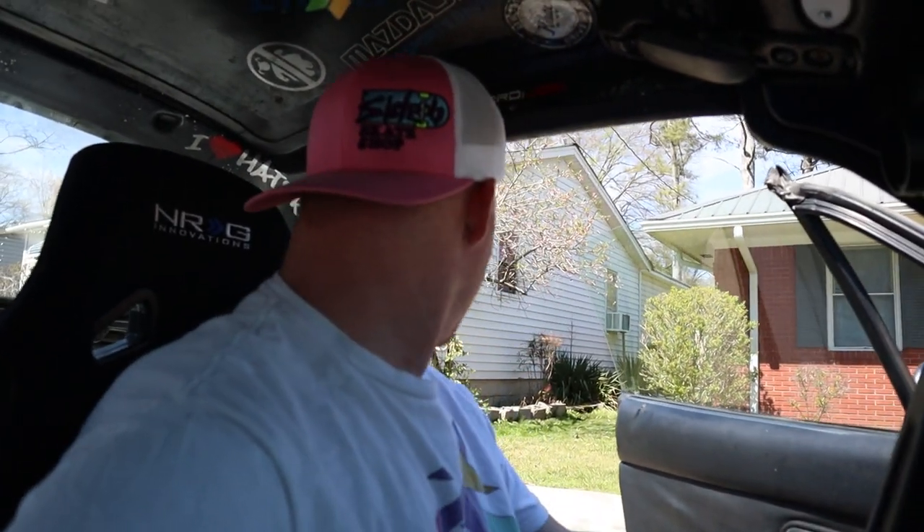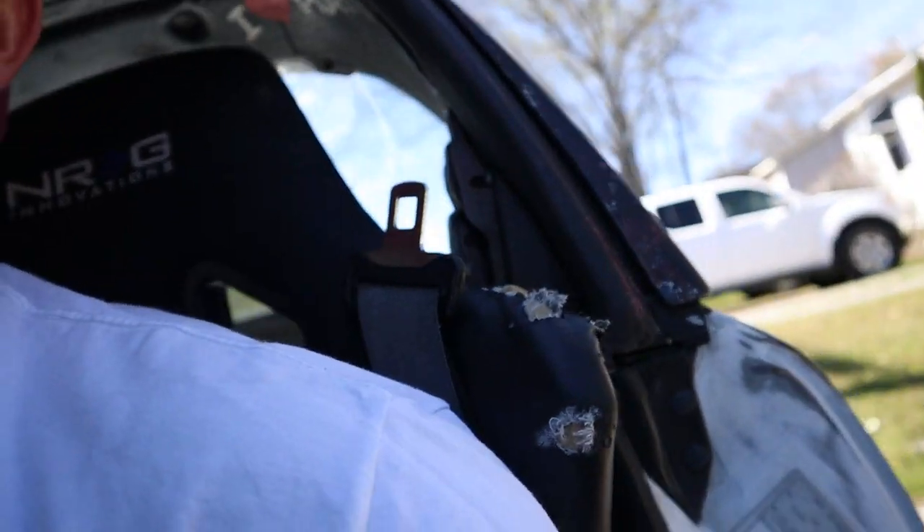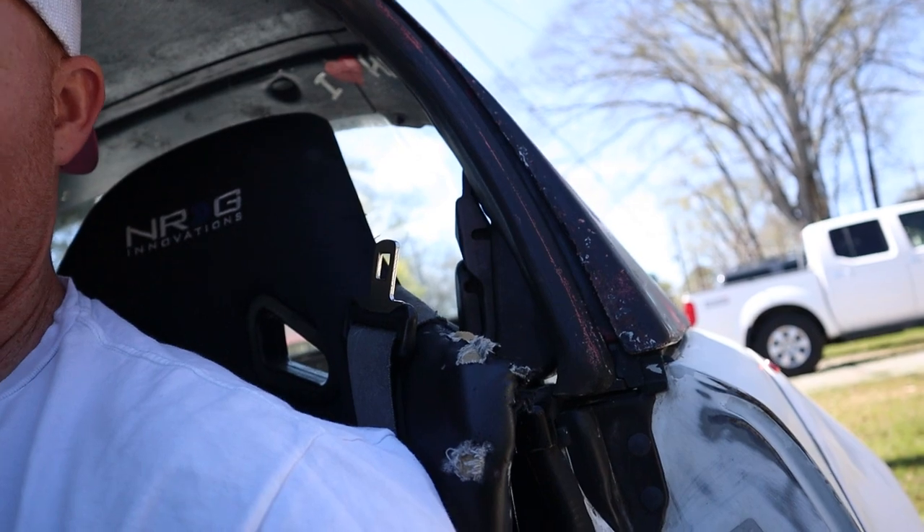Welcome back to the daily vlog-ish type video — I haven't posted in like four days. Let's get started trying to crank this thing. Sometimes it's very iffy whether it's going to crank or not. I'll hold it down here so you guys can hear it, hopefully.